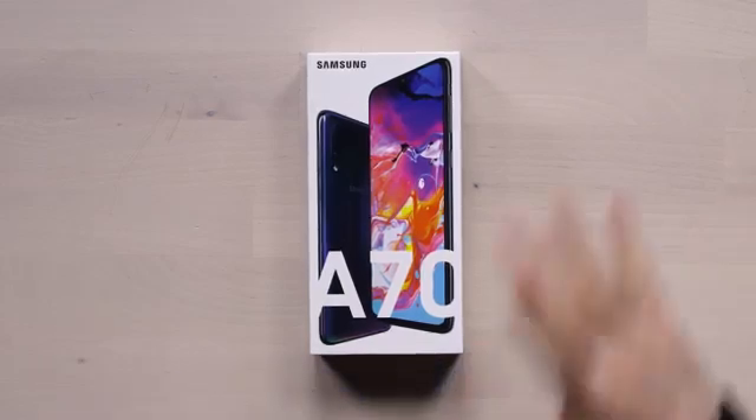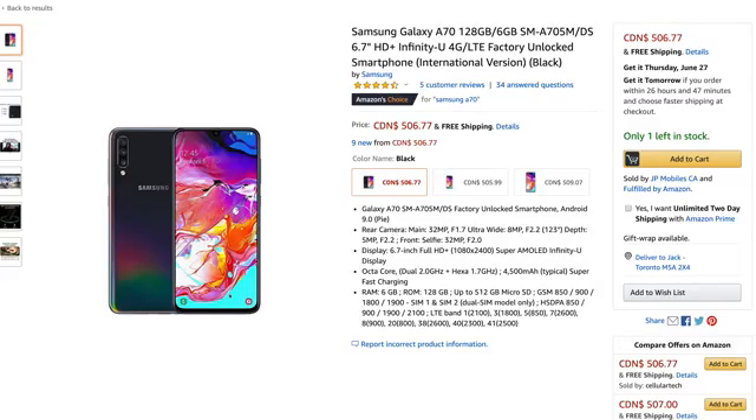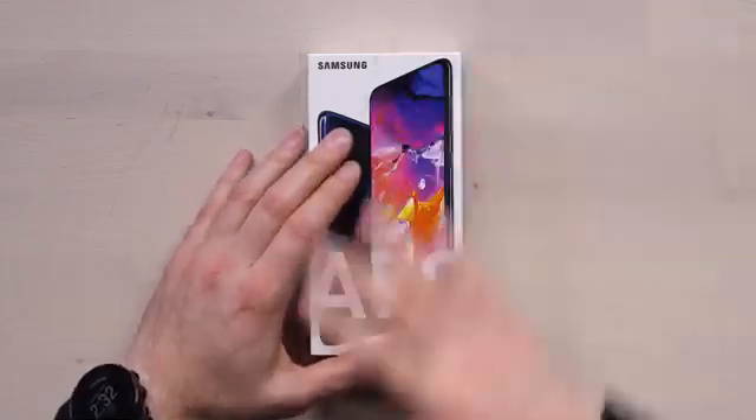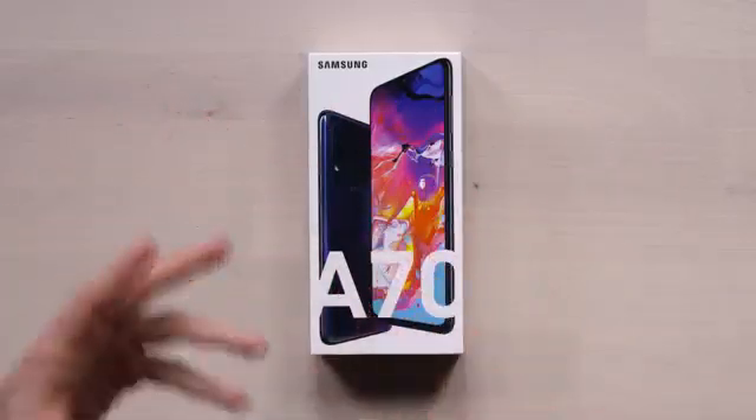Here's an interesting phone you may not have heard of depending on which market you're in. This is the A70 from Samsung. The reason I'm looking at it right now is because it recently became available in Canada along with other A series devices — I have never seen an A series device prior to this. This thing is around 500 bucks, though some people have found it for less.